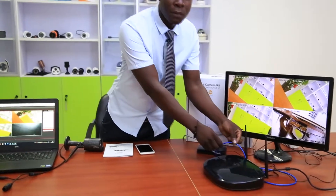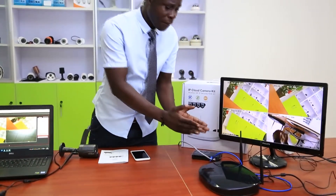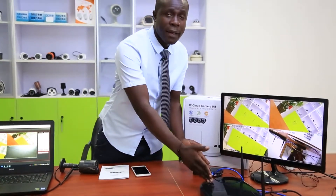Lastly, to ensure stable phone view, use a 1.5-meter cable — the one you connect between the router and the NVR. Make sure it's placed in a stable place for effective connection.